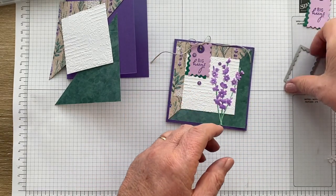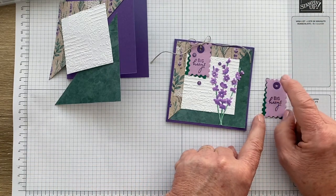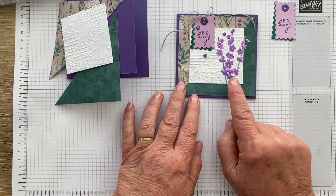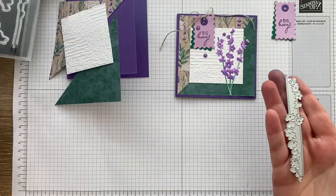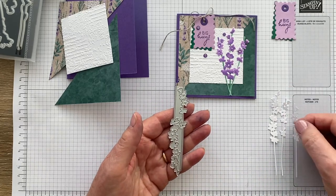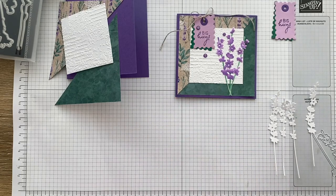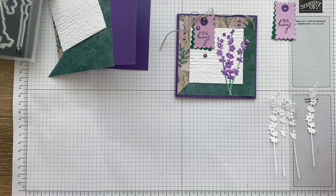So that's the tag. You need a little scrap of Fresh Freesia, a little scrap of Shaded Spruce, and a tiny little scrap of Gorgeous Grape to make the tag. Now the other thing you need is some plain white paper, because to make these lovely flowers I took the die from the Painted Lavender bundle — which cuts one large and one smaller flower — and I cut two of them. I'm only going to use three of the flowers, and I coloured them using Stampin' Blends. I'll show you how I did one, and then fast forward the rest.